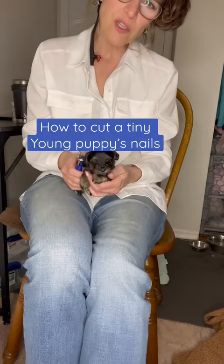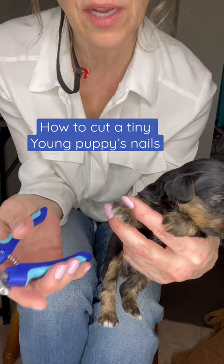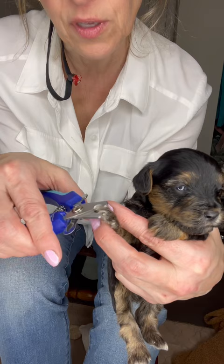Hi guys, I'm going to show you how to cut a puppy's nails when they're really small, like this little Yorkie Poo. So you're going to just feel — when you feel a little hook, it can get stuck on things. So you just kind of press his finger, then take the clippers and you feel it kind of hang on. Then you'll know that that one needs to be trimmed.